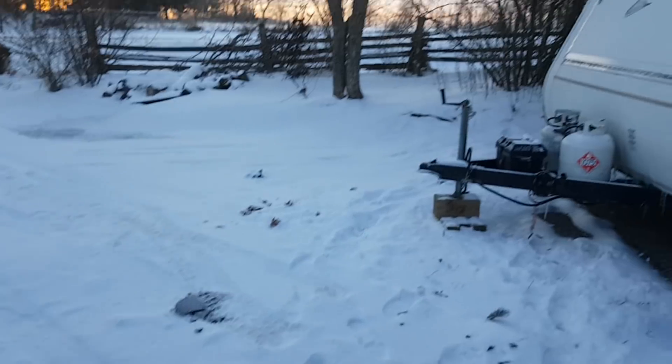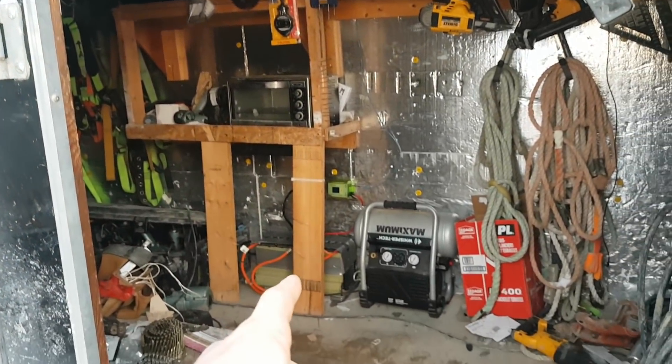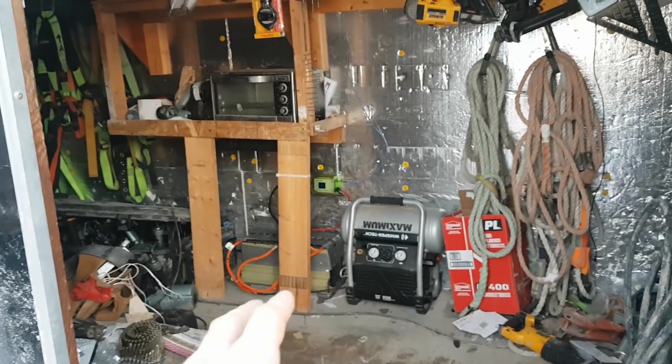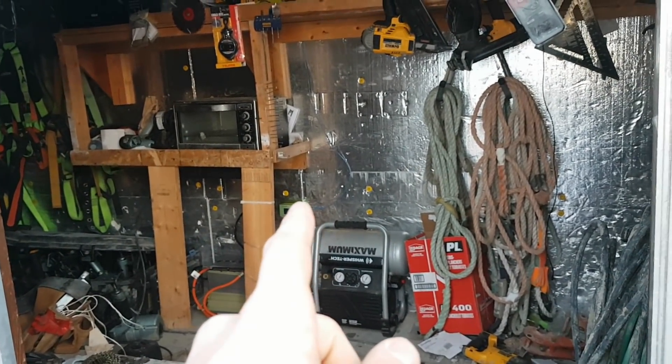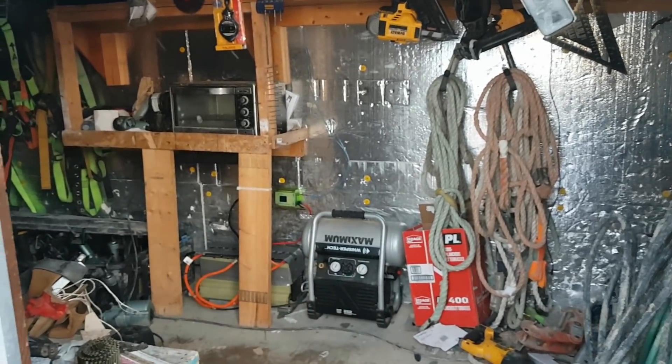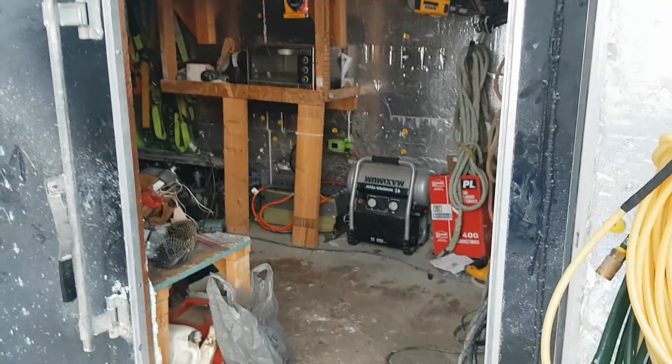Anyways, just a little update for you guys — it's the exact same system that I have in the trailer now. I have it in my work trailer: same four kilowatts, same inverter, same charge controller, same BMS, just not as many solar panels on the roof right now. Anyways, thanks for watching.